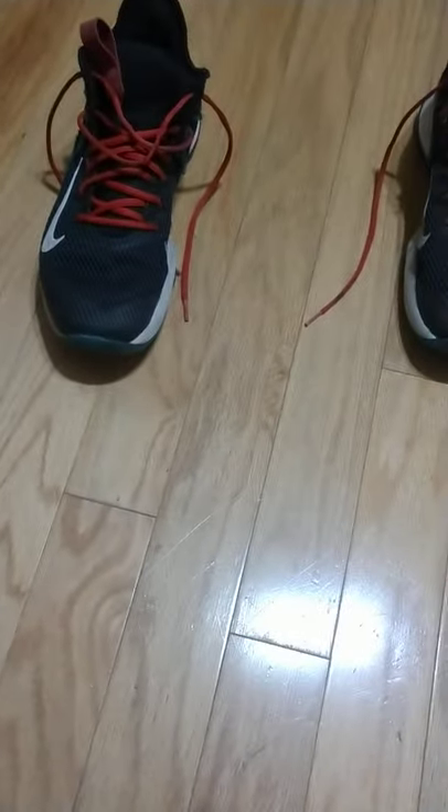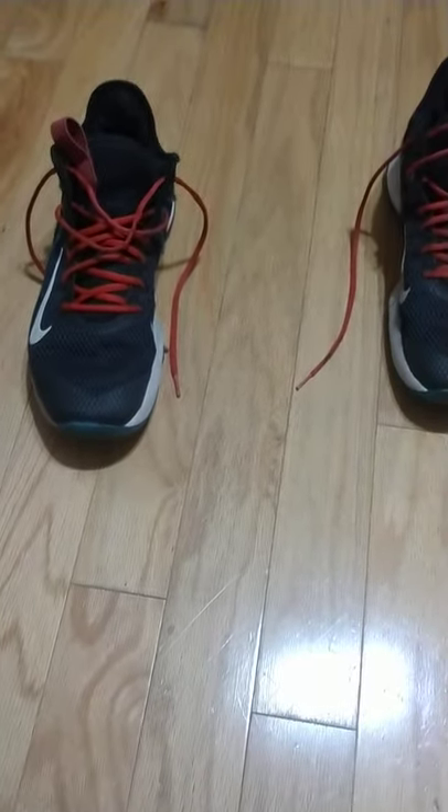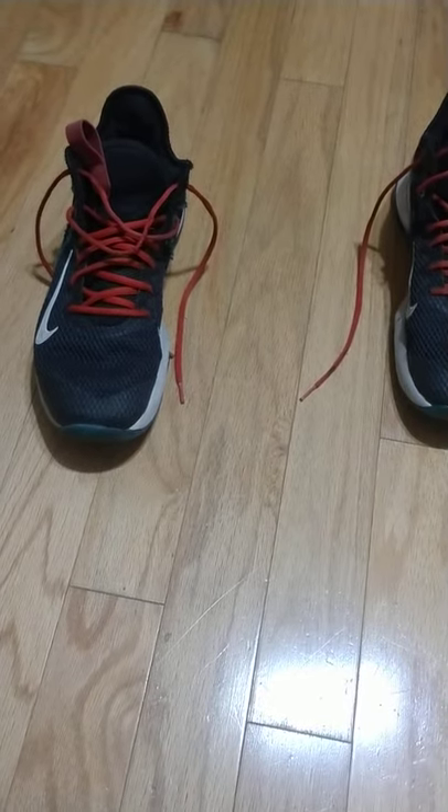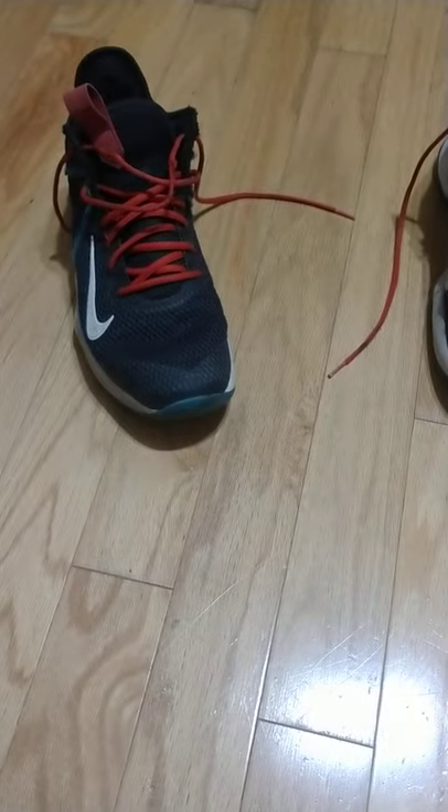I was watching a review on these earlier and it says they wear a little bit big, but that's good — I'm a size 12 and these are size 12, and I'm going to a size 12 and a half right now, so it's perfect. The review also said they're lightweight, comfortable, bouncy, and have good grip and traction. But as you can tell right there, that area is smoothed out compared to the rest of it, so once I re-grip it, if it's not great I'll probably just be wearing these for looks and not for playing basketball.